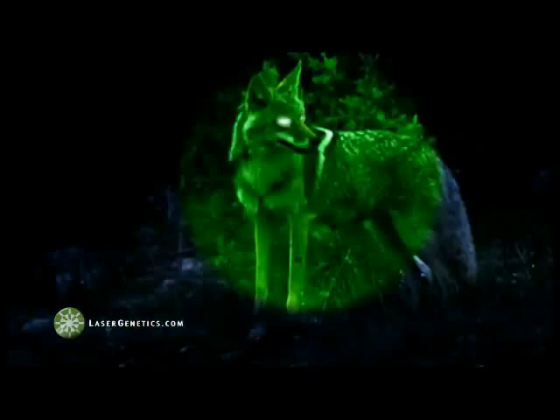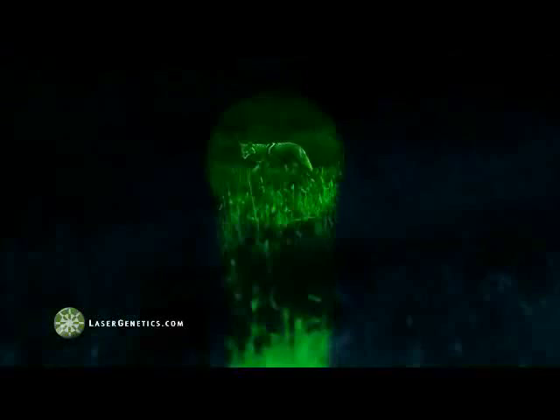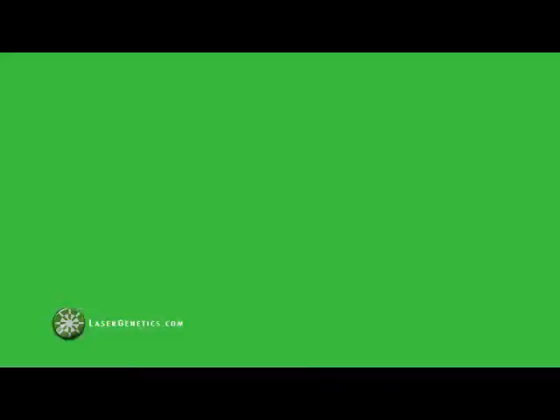The higher density of light means brighter light at longer distances. The 532 nanometer green light frequency is located at the peak of human eye sensitivity, providing more visible light with less energy, which means increased battery life. Unidirectional equals controlled illumination.